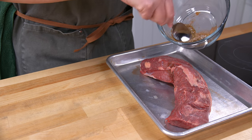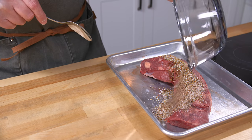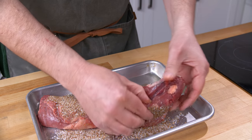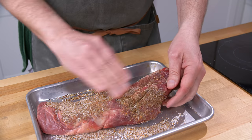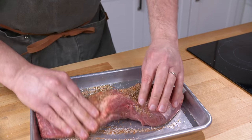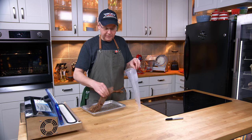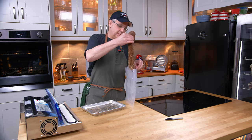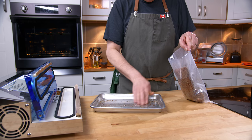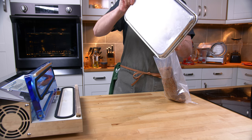We need to rub this all over the piece of meat and we need to use the entire amount of cure. So rub it in, and anywhere that there's a little cut or a break you want to make sure that you get it all inside there — get every little piece coated. I'm going to use a vacuum sealer for the first part of the cure. You could use ziplock bags if that's what you have. Just make sure you get all of that in there — don't waste any of that cure.